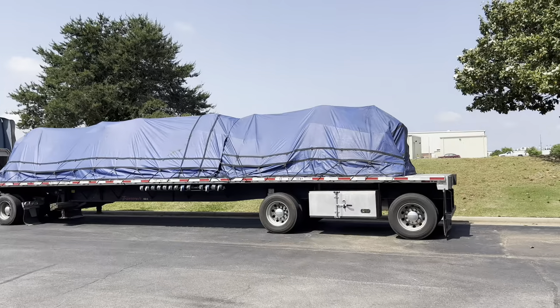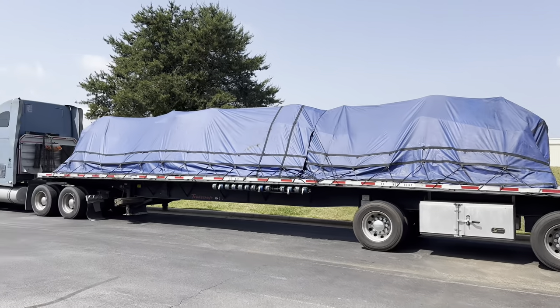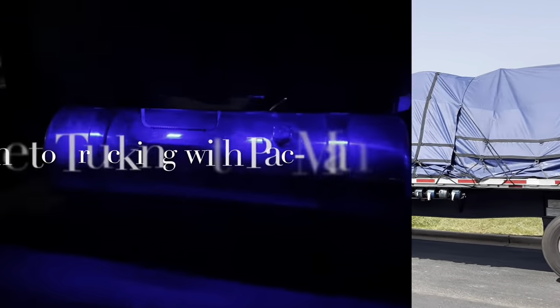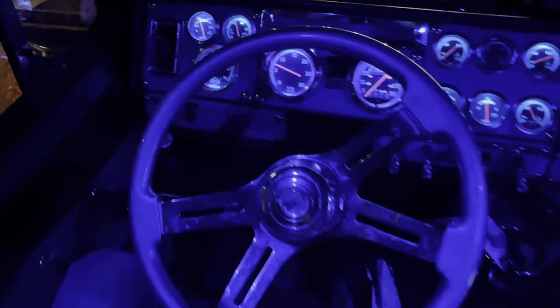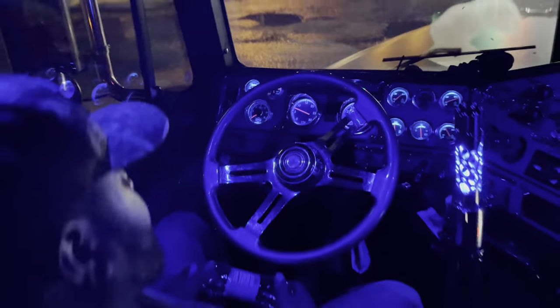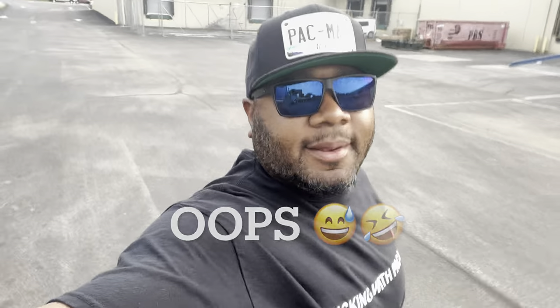Man, look at that Christmas gift - that thing is wrapped up boy! Morning time, everybody - you know what it is, trucking with Pac-Man, here we go. We up here about to get loaded on some jet engines, taking them out to the port. Yeah, I probably wasn't supposed to tell all of that, but you know how it is early in the morning.